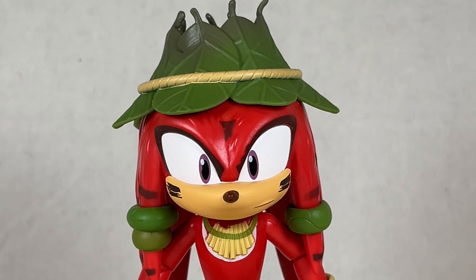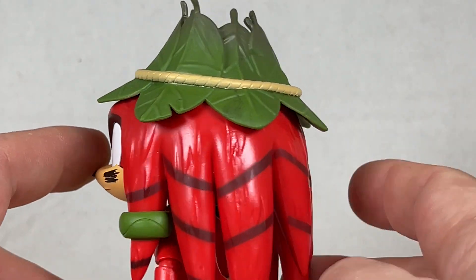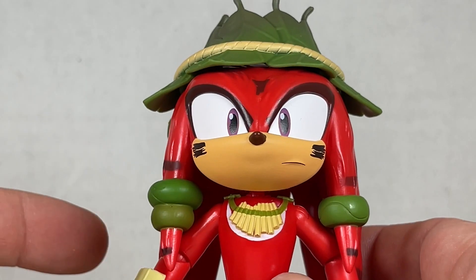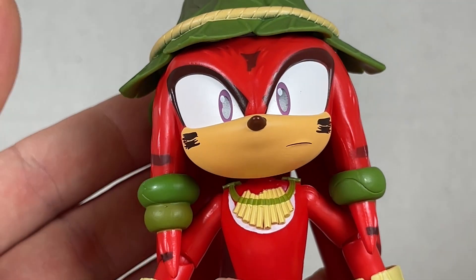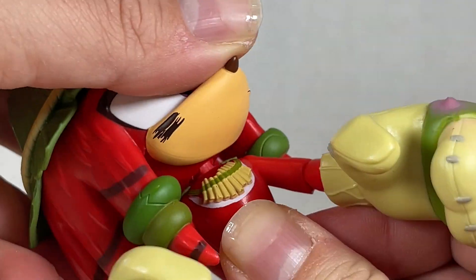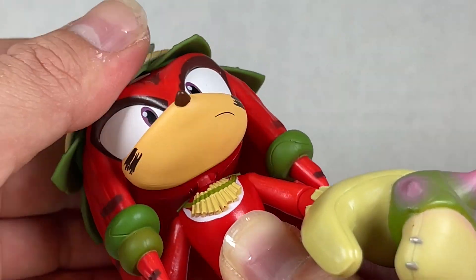Gnarly Knuckles has a really good head sculpt. I love the leaves wrapped around his head, all the stripes going around his dreads, and these little earring-looking things. He has a little pan flute necklace — it's awesome! The expression on his face could look a little more paranoid, more scared. His head moves left and right, pretty okay, and up and down — it's alright, but not really side to side.